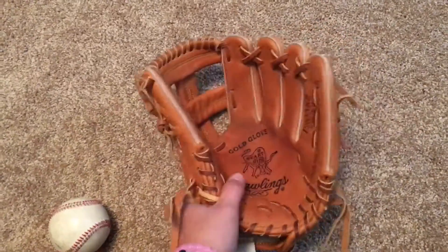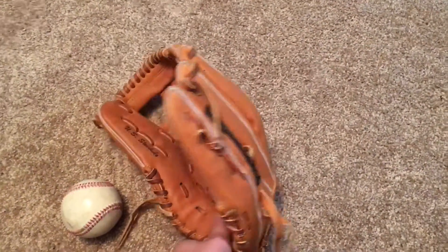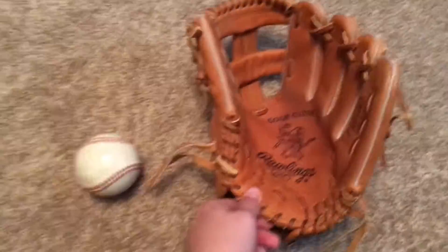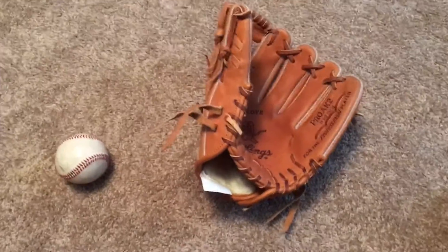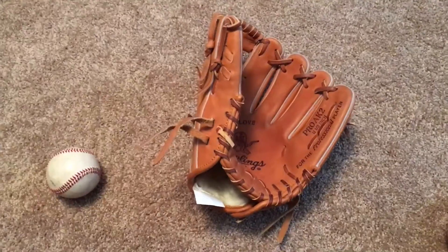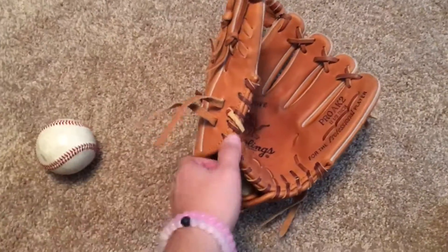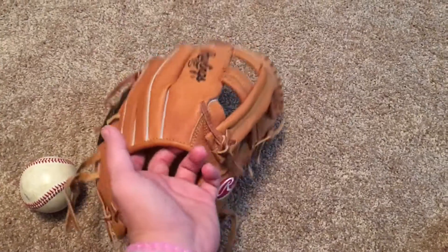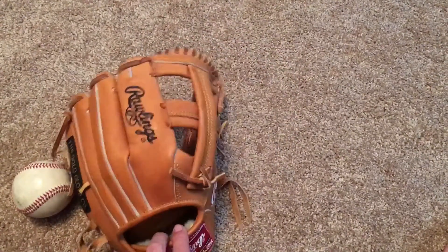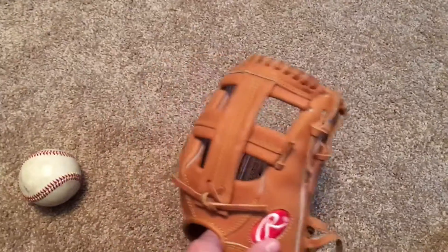This is a very, very shallow pattern — same as the DT2 that Tulowitzki uses, just the older model name. I believe it was originally made for Adam Kennedy, but they moved on to Tulo because Adam Kennedy's not playing anymore. It's a single post web.